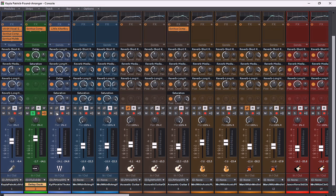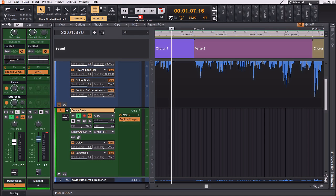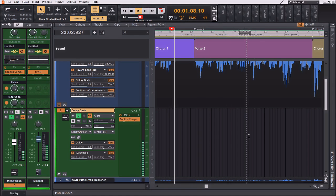I'm going to try to implement the delay on this vocal track as well, just to see what it sounds like.